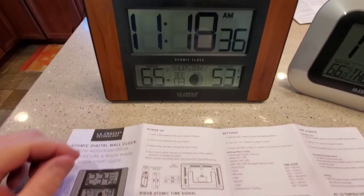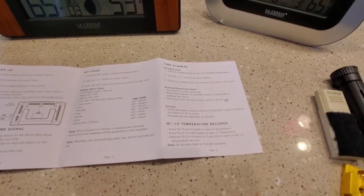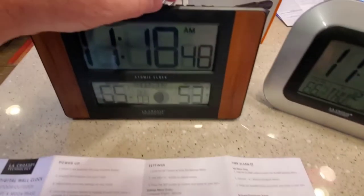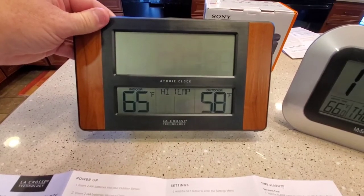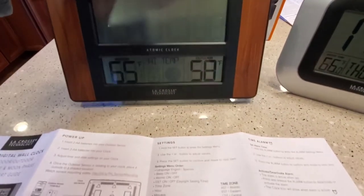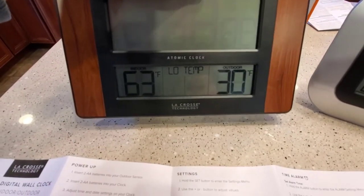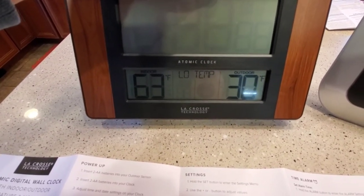The directions that come with this new LaCrosse are very nice — very simple and very basic. It even looks like it keeps track of the high and low temperature. There's the high temperature I've seen. If you press the plus button, it starts off with the high temperature, then press it again to see the lowest temperature recorded.